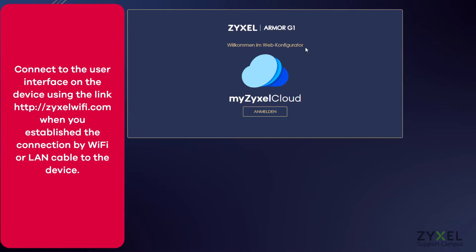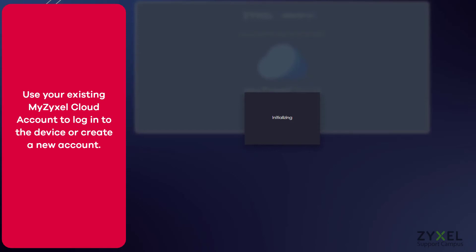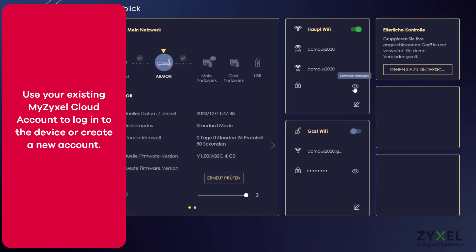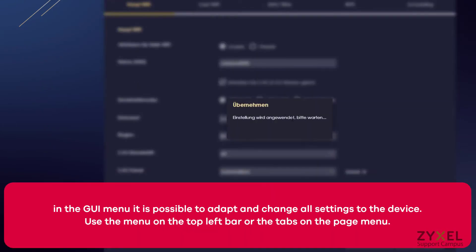You can directly connect to the device using the link shown in the quick start guide, or you can use your existing myZyxel cloud account. After you are logged in successfully to the device, you can still change any settings you configured with the app — for example, the guest WiFi.